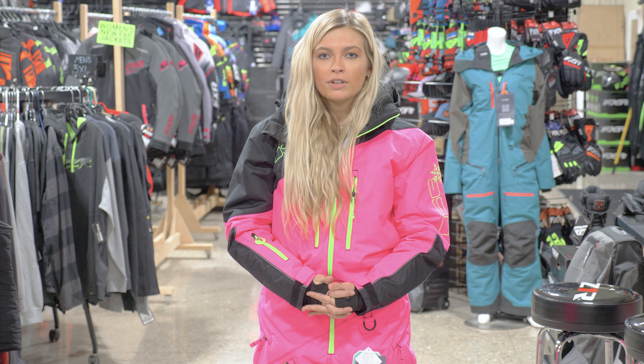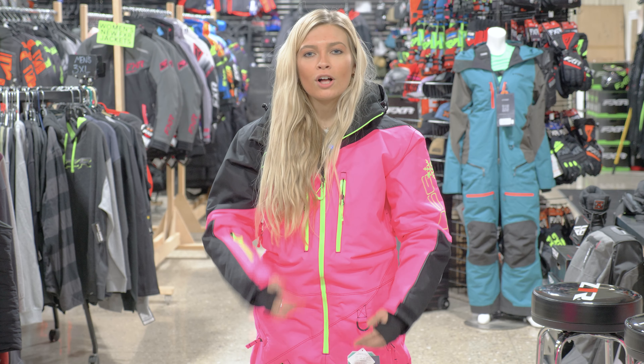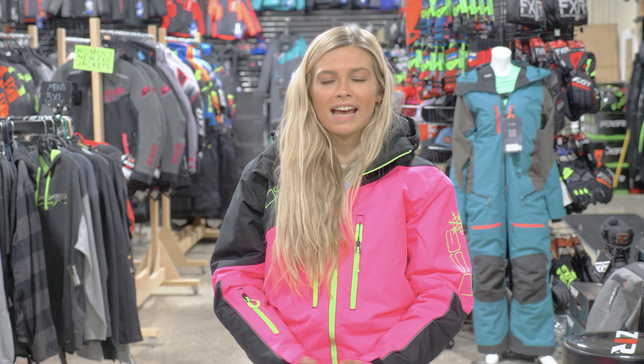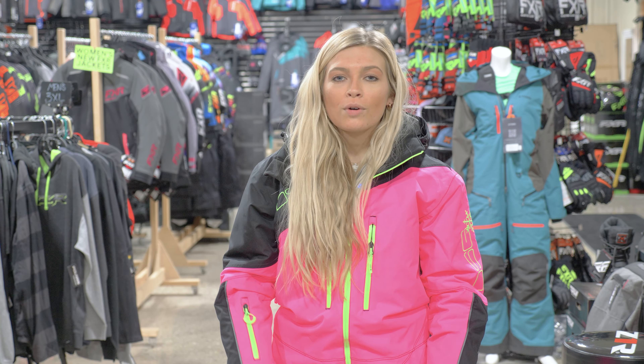Another awesome feature is you have a lot of pockets — two pockets in the front down by your legs, and one on the inside of the suit. As for sizing, I would say this suit is true to size. I'm wearing a small and I normally take an extra small in all monosuits, so stick to your true size on this one.